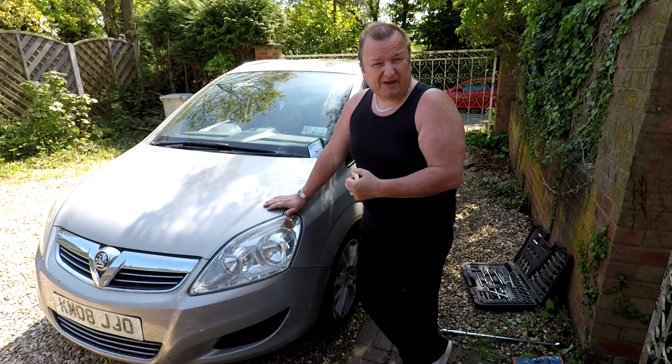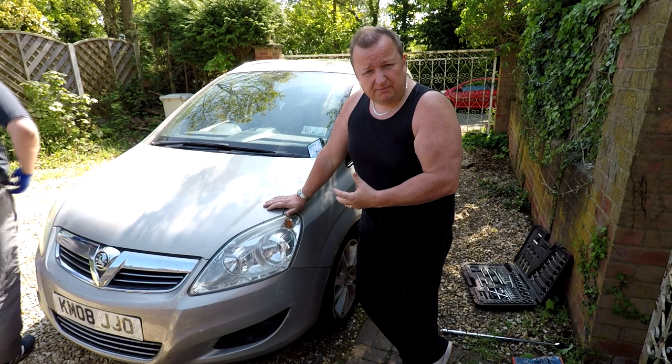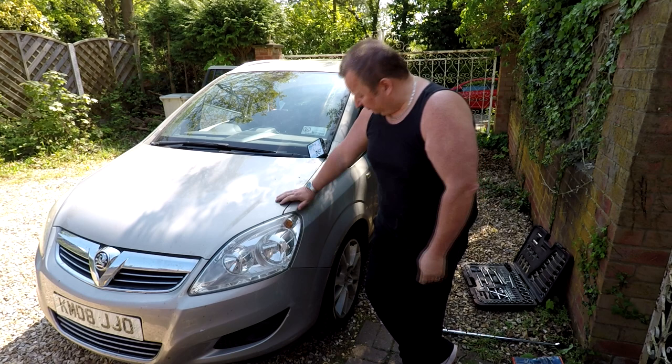The last time this car went for an MOT test, the inspector went to show Gary that the pads were wearing unevenly. So we're going to take a look at this now, just see what the problem is, and while we're there we might as well change the discs and the pads at the same time. First things first, we're going to loosen the wheel nut, jack the car up, and then we'll carry on from there.